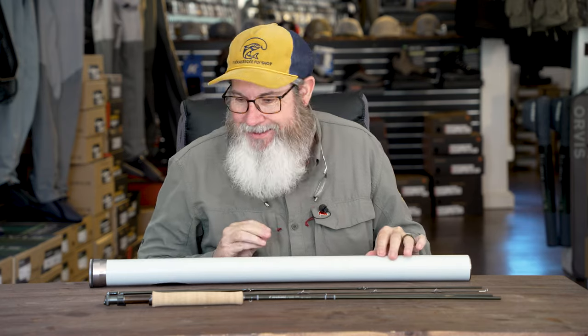Hey everybody, Big Mess, Tuckasegee Fly Shop from our wonderful Waynesville location. And as they say, the third time's a charm, baby. And we're going to blow this bad boy out of the water today.